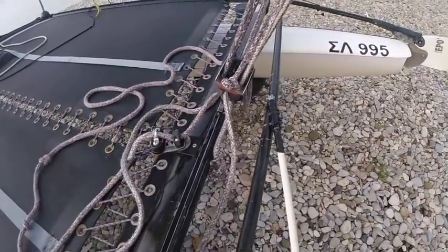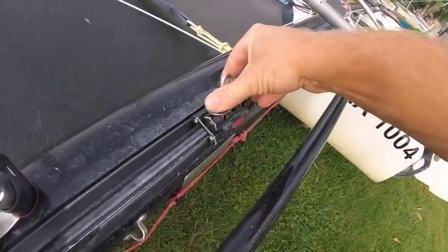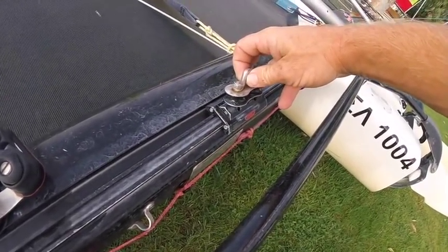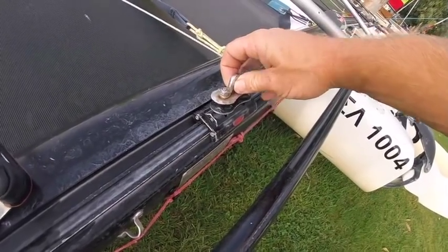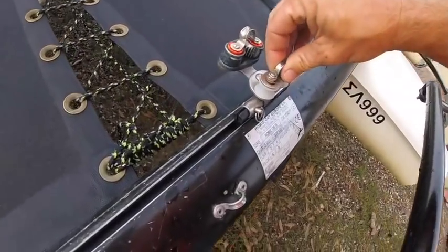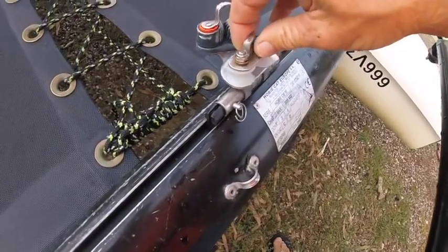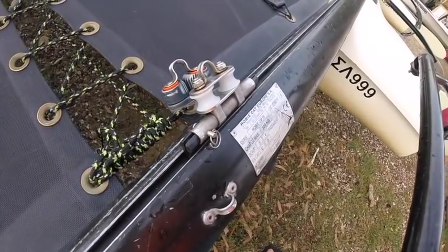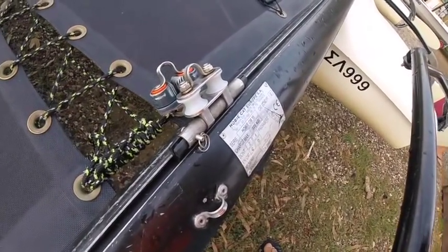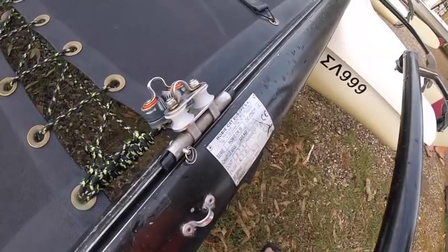On this Hobie 16 we have got a roller bearing traveler — it's not the most sophisticated, but it has got bearings. On a Tiger or an F18-style boat there might be a proper roller bearing traveler which, because it's got so many bearings, means you can adjust the traveler while the main sheet is under more load. At the other end of the scale we have the older style traveler, which is basically a piece of plastic that goes into the track. This type will jam very easily because there are no moving parts. With all types of traveler it is well worth lubricating with some silicone to make it move more easily.